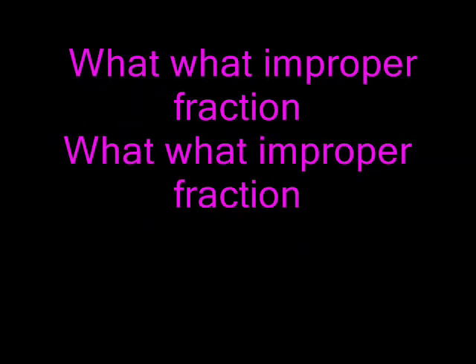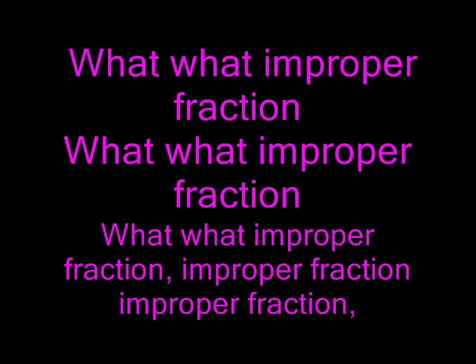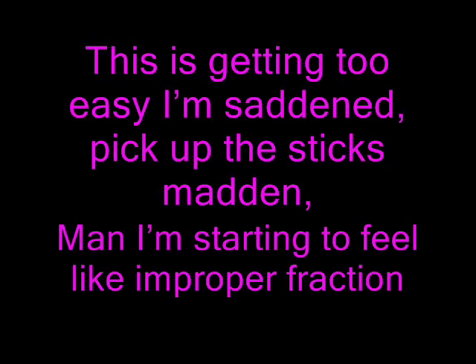What, what? In a proper fraction. What, what? Improper fraction. What, what? Improper fraction. Improper fraction. This is getting easy, I'm sadden. Pick up the sticks — Madden, man. I'm starting to feel like improper fractions.